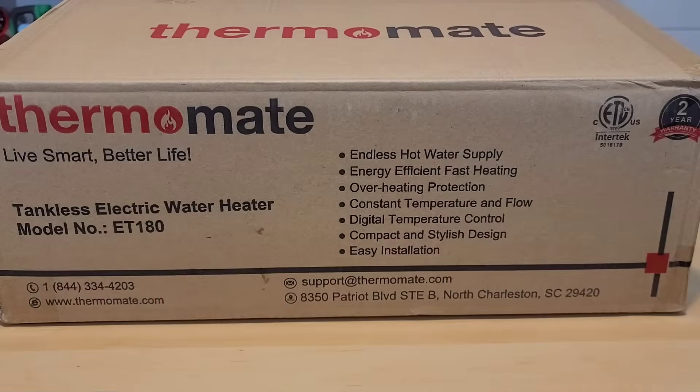Welcome back to another Jeff Reviews for you. As you saw in the title, we are going to be installing our very own tankless hot water heater. It's going to be pretty exciting. Not that long ago I installed a tankless water heater in my house, and the people over at Thermomate saw that install and asked me to do a video installing their unit. I figured I'd also show off a few upgrades I've made since that original video.